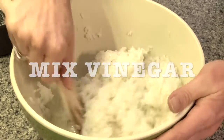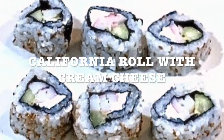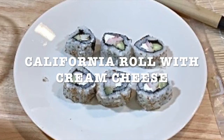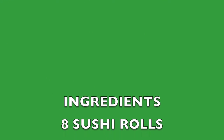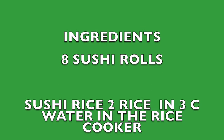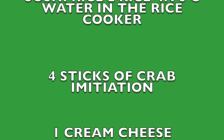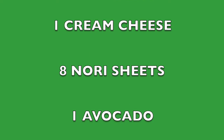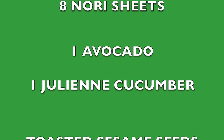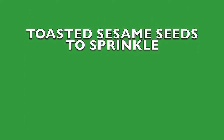What I'm gonna be showing you is how to make a California roll, but it's a little bit modified because I like cream cheese. Here's a list of ingredients for your sushi roll — this makes eight sushi rolls. You're gonna need your sushi rice, four sticks of imitation crab, one cream cheese, eight nori sheets, one avocado, one chili and cucumber, and toasted sesame seeds to sprinkle on your sushi roll.